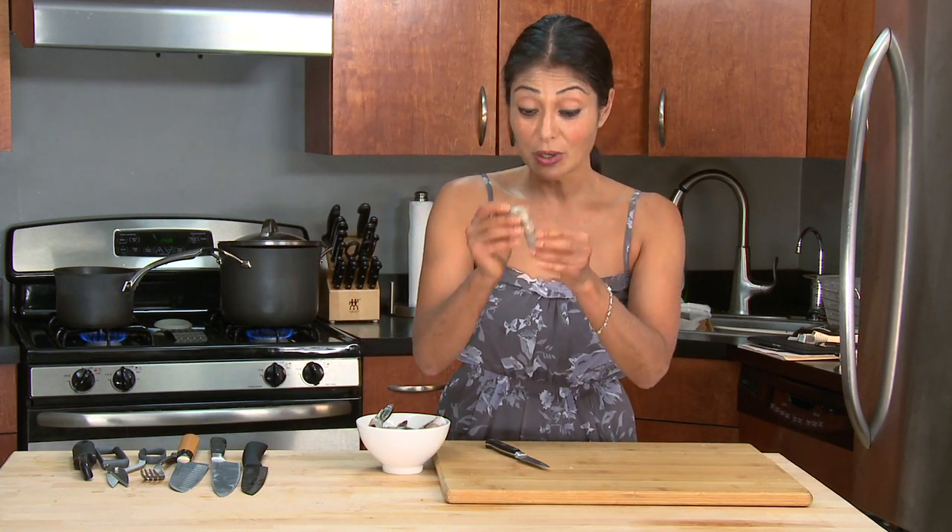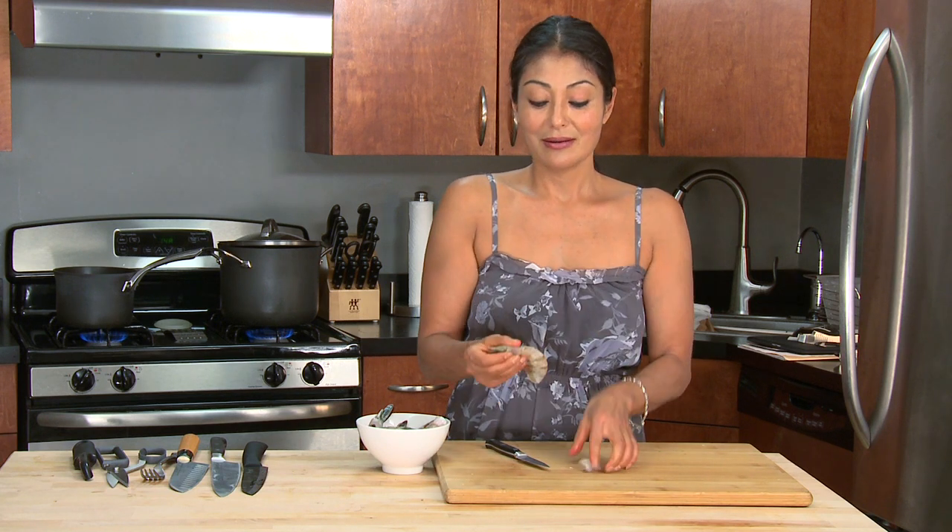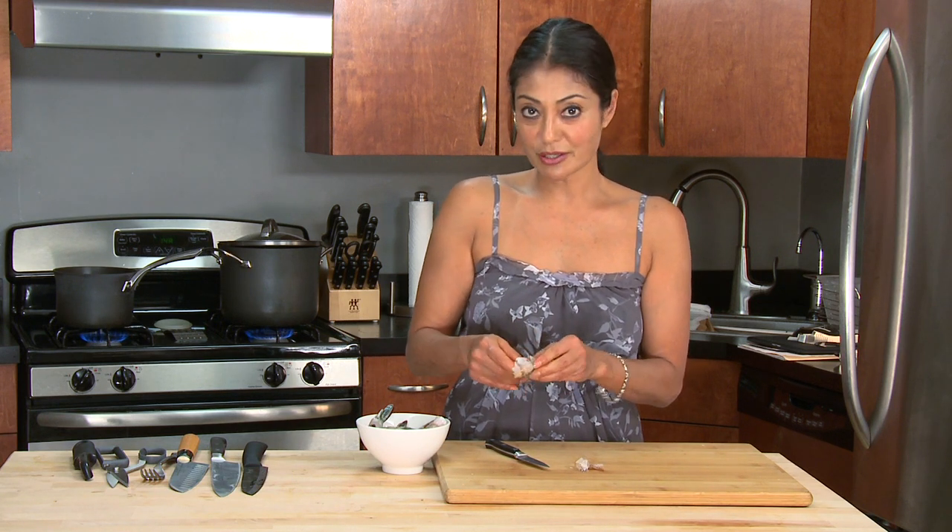A couple of things we want to do. You want to take off your shell — I like to leave the tail on the end. Don't throw your shells away, because you can make a shrimp stock out of that — a super tasty stock you can keep in your freezer for use later.